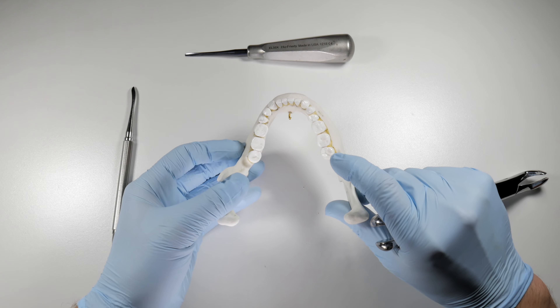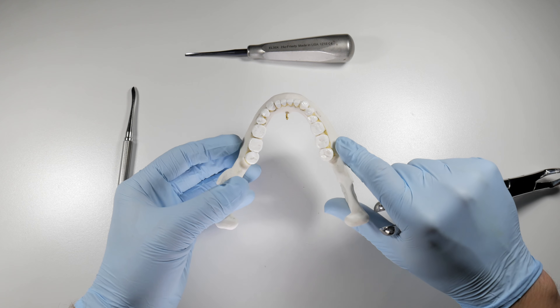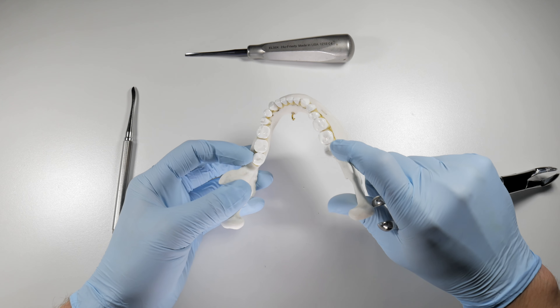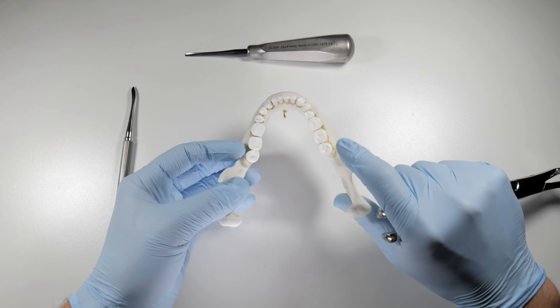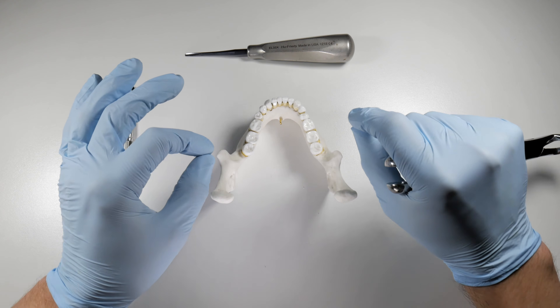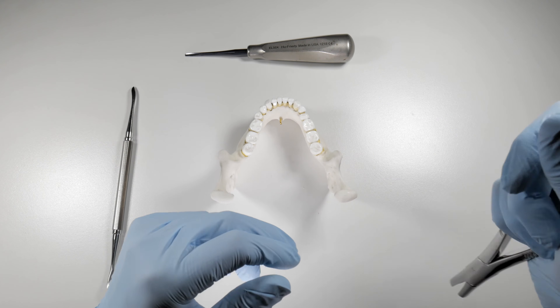Most times molars will deliver to the lingual because of the difference in the bone — the buccal bone is so thick and the lingual is so thin. It doesn't matter which direction; just make sure you're not forcing it. You will feel as you get going which way that tooth wants to come out.